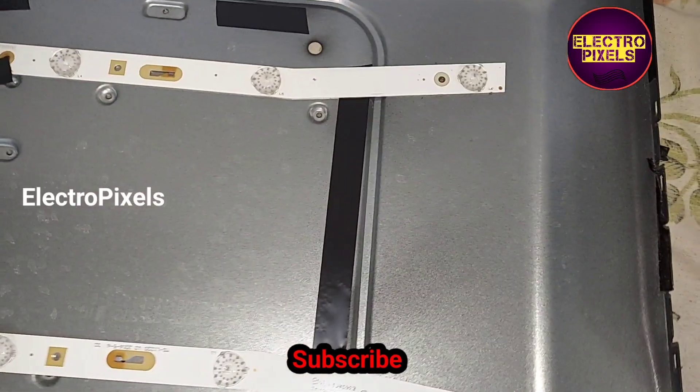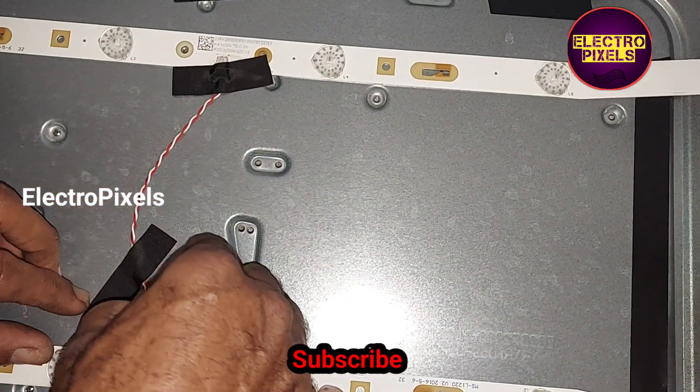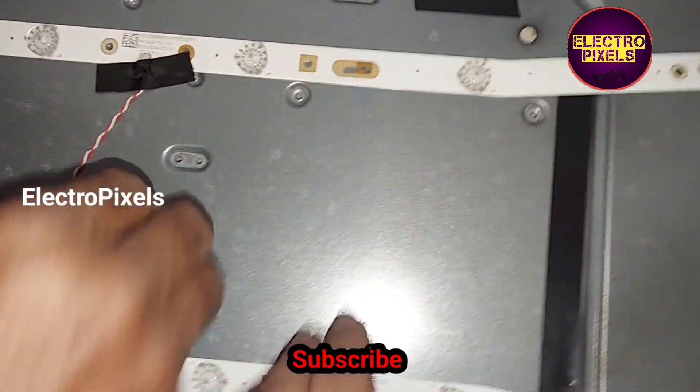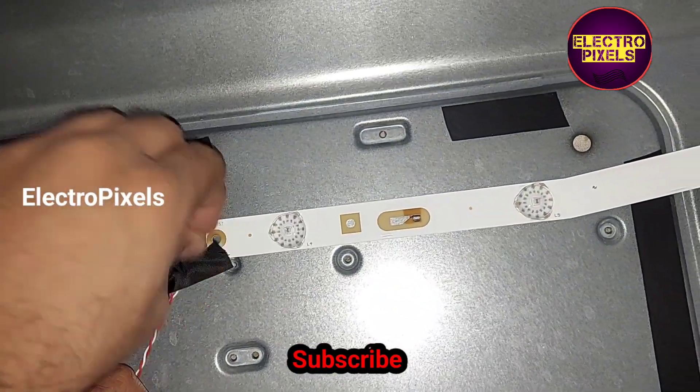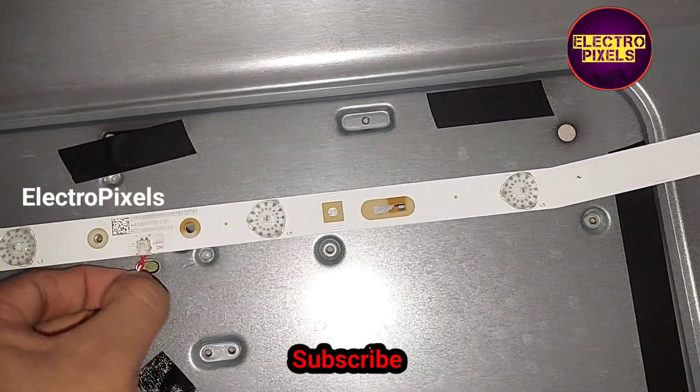Instead of replacing just the faulty strip, to avoid future repetition of backlight-related faults, we are replacing the entire LED backlight with new strips. Let's remove the old LED strip from this TV and install the new one.